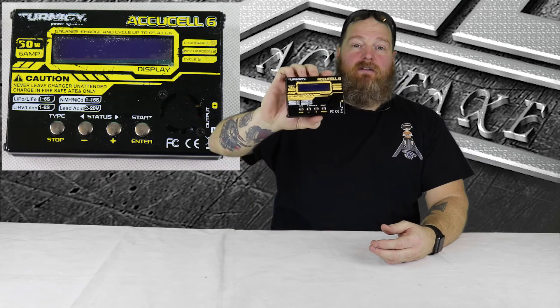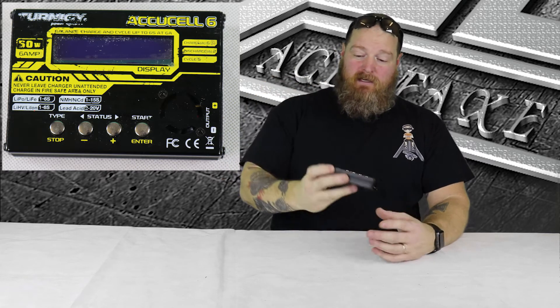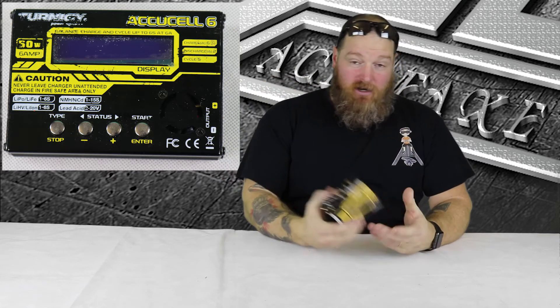This thing has lived in the bag, the box, the van, all over the place. It's been beaten up, but it's sturdy and it just keeps coming back. It does have all the ports on the side — we'll show you that closer in a minute — so you can charge all the way up to 6S. You just plug your balance leads in here and away you go.